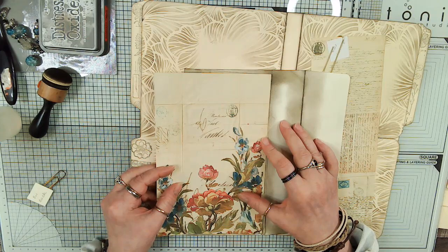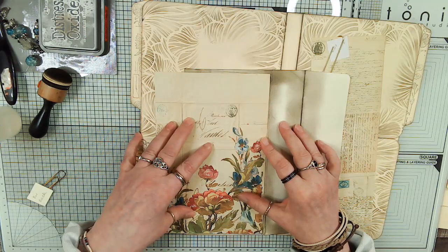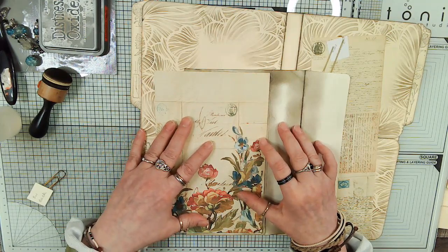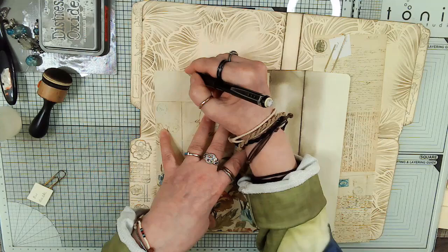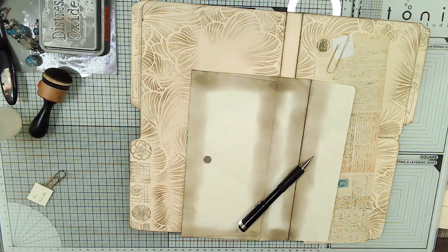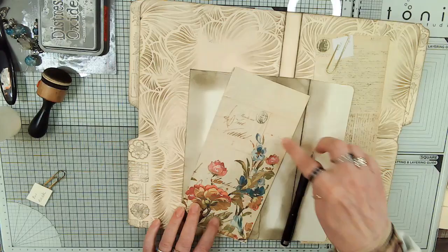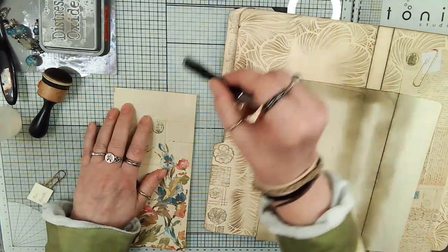This was a scrap that just happened to be - this card just happens to be the same size as an eight and a half. So we're going to do that and we're going to cut it this wide. That's pretty. And then you've got room to write at the top. So we're going to erase this pencil mark.